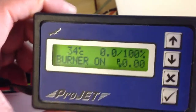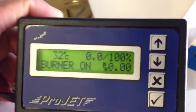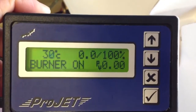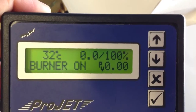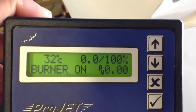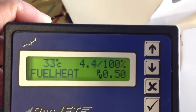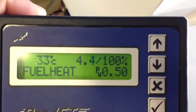Burner on. And starter motor is turning. RPM is getting slower it seems like. Burner is on. Fuel heat is turning slower it seems.